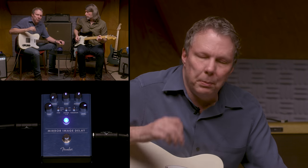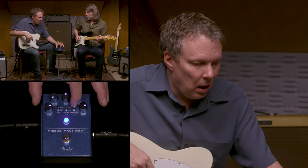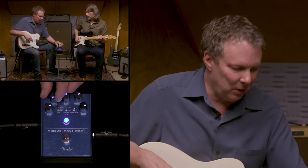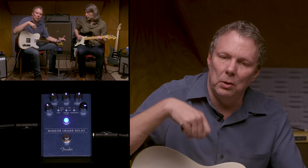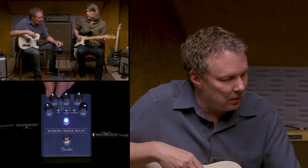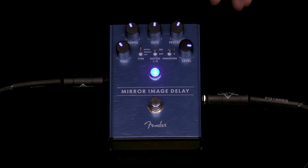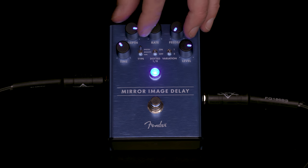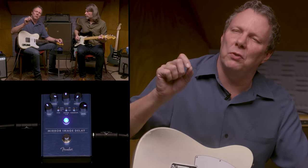The digital delay is a straight-up pure delay sound — it's just more of your same signal. There are two variations of it. The second variation is actually a double tracker, which is really fun. It'll provide a second tone along with you playing and kind of randomizes it a little bit, so you can hear some tuning and pitch variations in there.